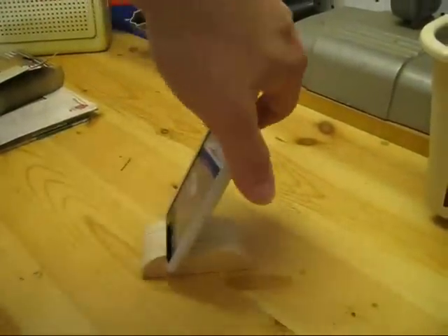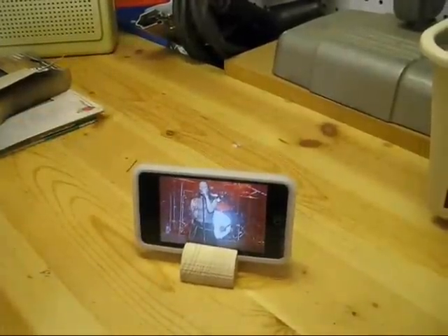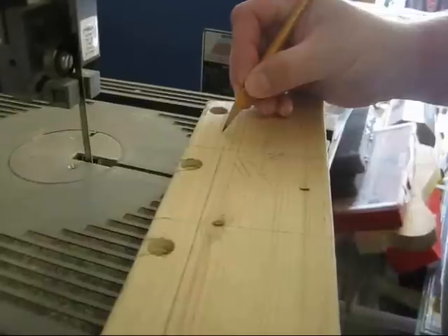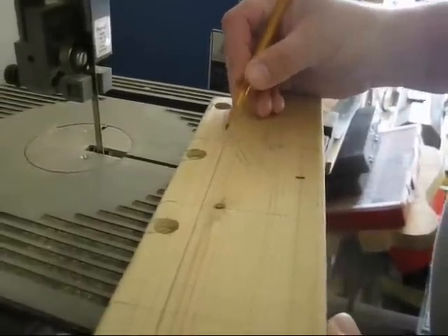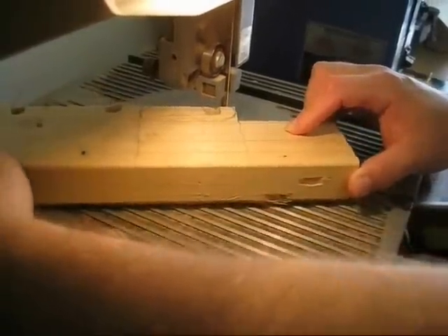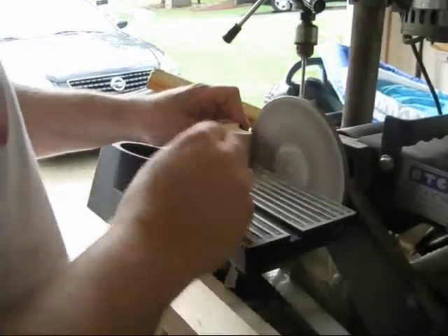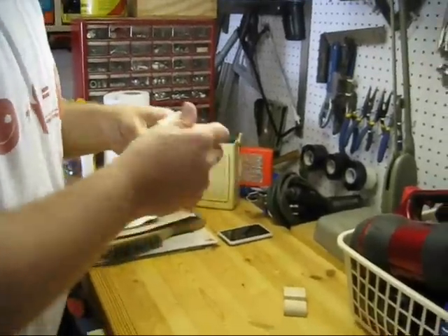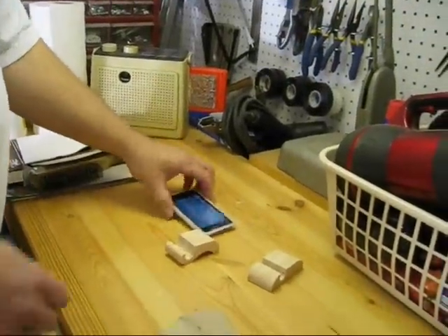They turned out looking pretty cool. I had my son try his hand at cutting one out with a bandsaw — I think it was the first time he had used the bandsaw. We didn't really draw a plan; we just kind of sketched a shape around the hole that I drilled, and that's how we cut them out. Just some quick sanding on sanding discs was all it really took.